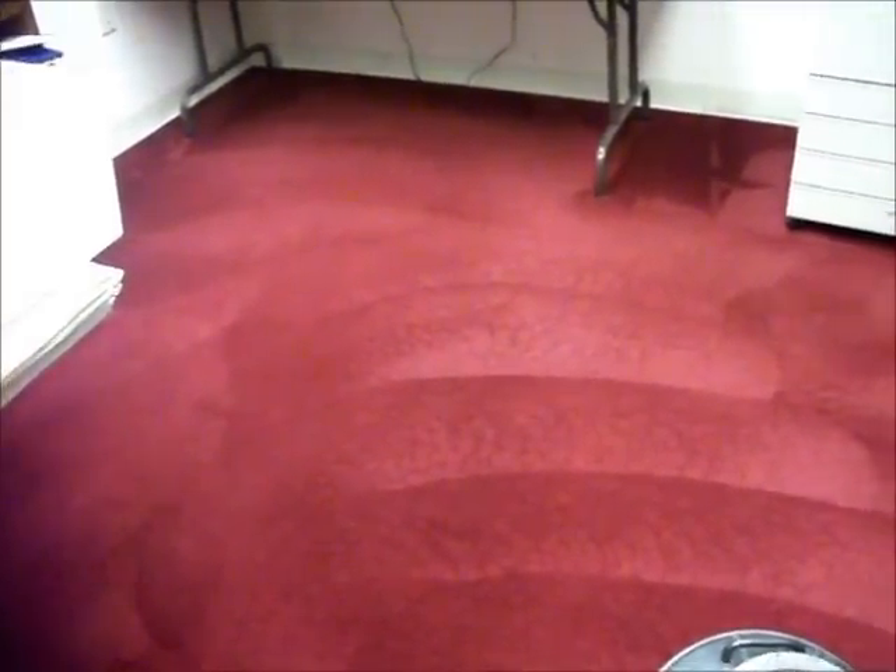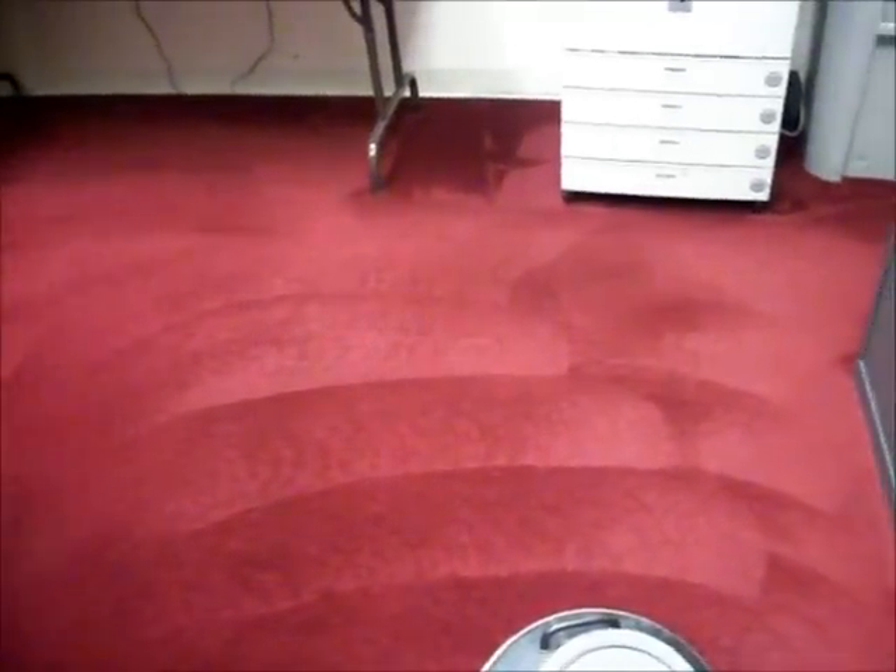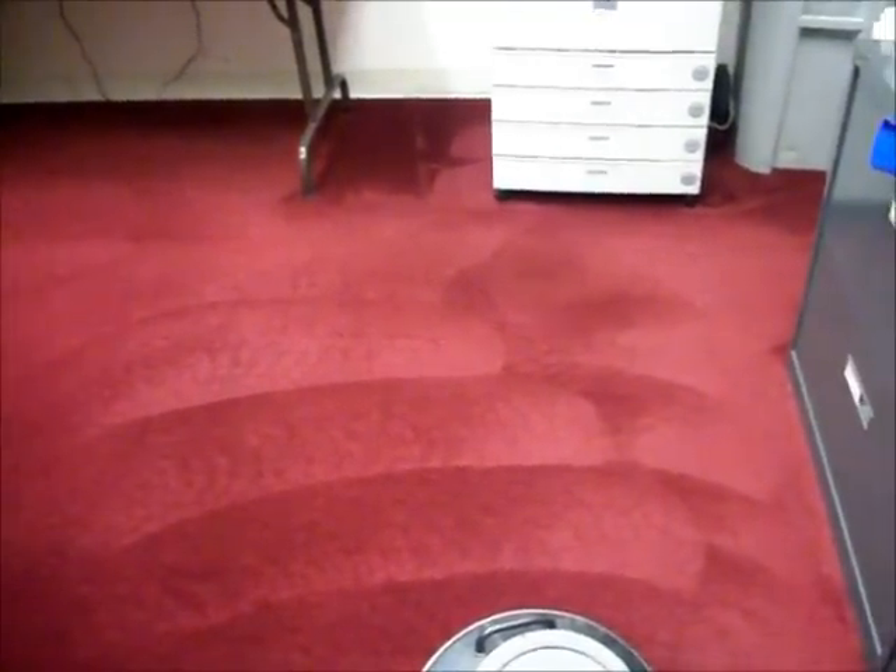We will finish off by grooming the area to set the nap of the pile, and that will make it look nice without the swirly marks, and it will also assist in drying it quicker.